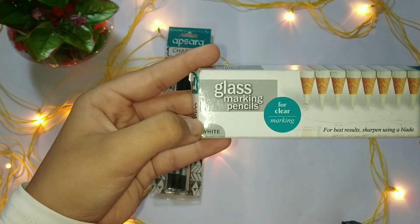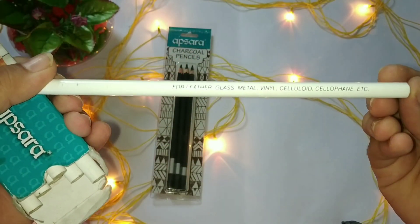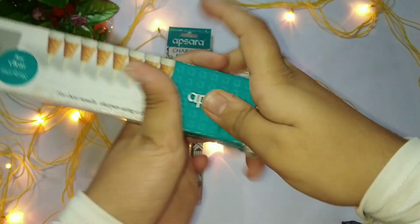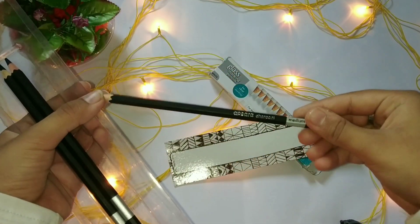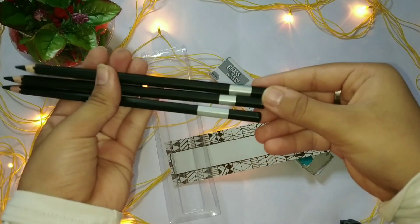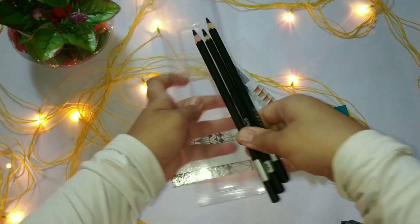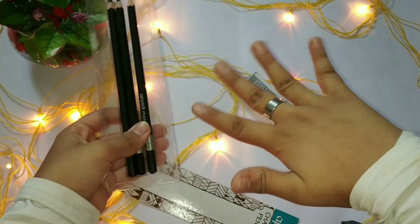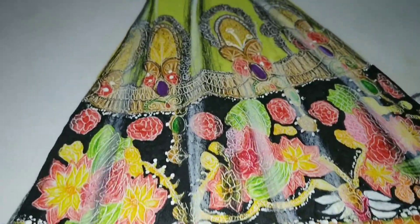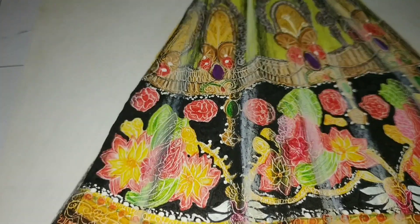Now I'm going to talk about these Apsara glass marker pencils — these are very important for your illustrations and give a very nice, realistic effect. They are used for giving highlights. These are charcoal pencils from Apsara, used to give shadows; they come in three assorted types: medium, soft, and hard. Apsara glass marking pencils are highly recommended by me, but I prefer giving shadows using a black Steadler marker. You can use charcoal pencils as well — shadows and highlights really are the drama of your illustrations.